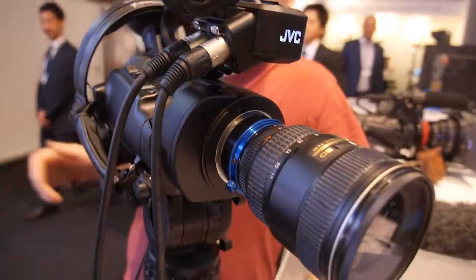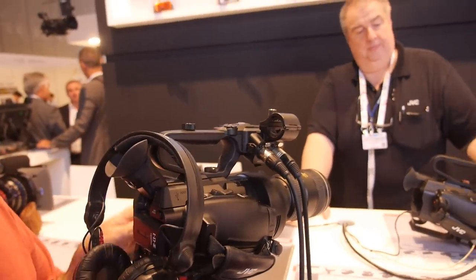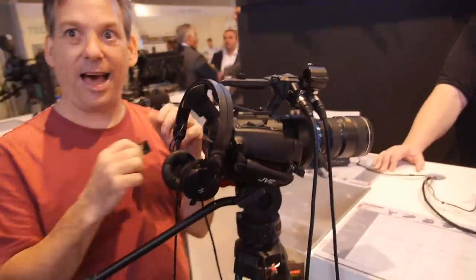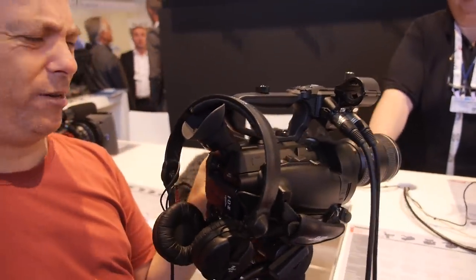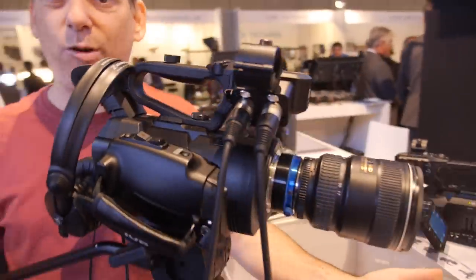Some people say you should shoot it right to begin with, and maybe that's right, but when you're one guy and you're your cinematographer, sound guy, and lighting guy, you've got a lot to think about. So more flexibility in post is a big deal. This camera records onto affordable media — a 128GB card, which I believe is 112 minutes of 4K. That's why I like it: good quality with a lot of potential in terms of feature set.